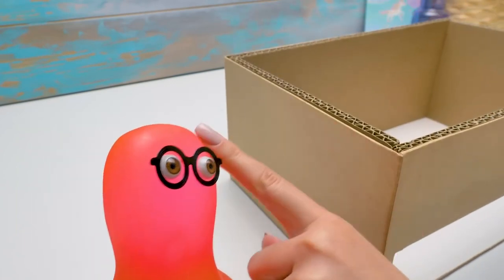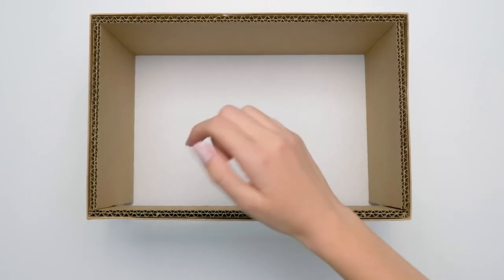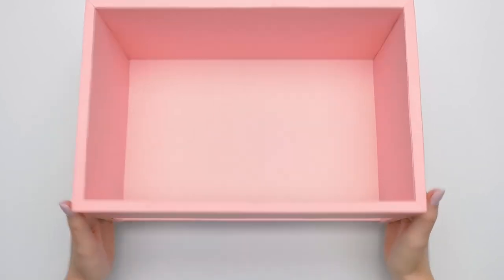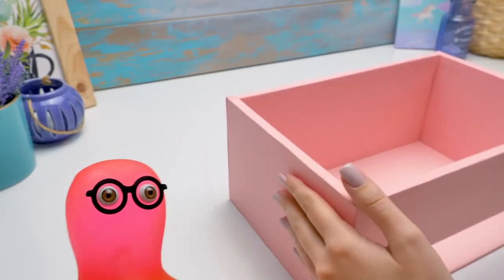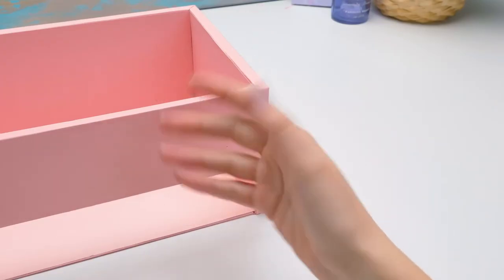Should we cover everything with this paper? Right you are. But I think we deserve some magic — whoosh, it's done. Oh, beautiful. For a moment, I felt sad I didn't have cosmetics. Wait, it's just the beginning. Now we're going to divide the box into two parts.